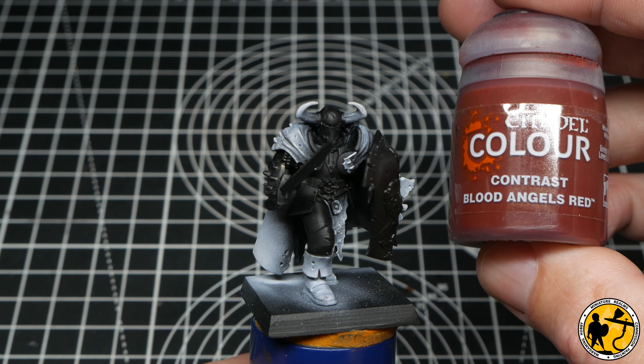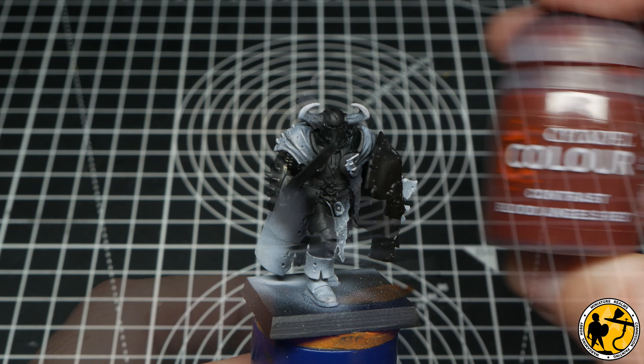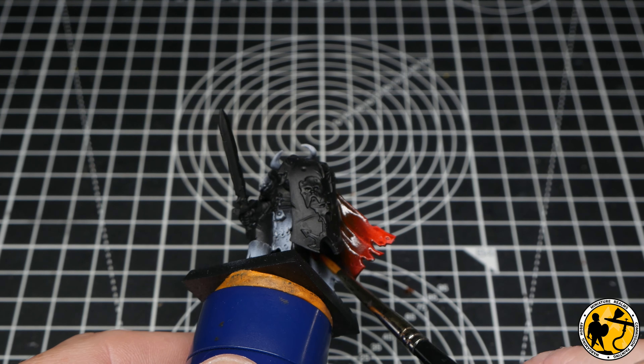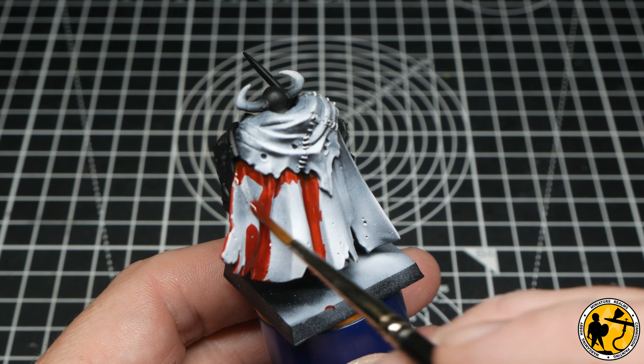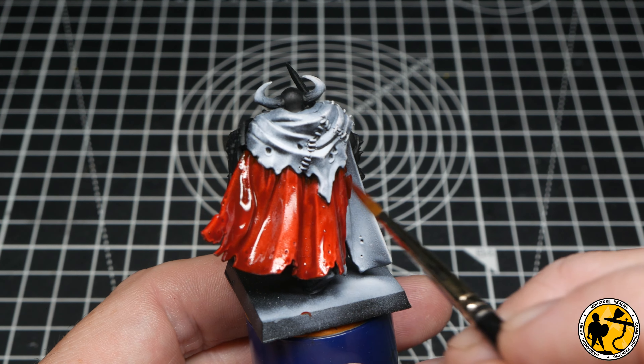The first colour I'm using is Contrast Blood Angels Red, and this will make a lovely base for the lower half of the cloak. Give it a nice rich even coat and you can already see the natural shadows and highlights formed from the priming method showing through, rather than it just looking like a flat red colour.